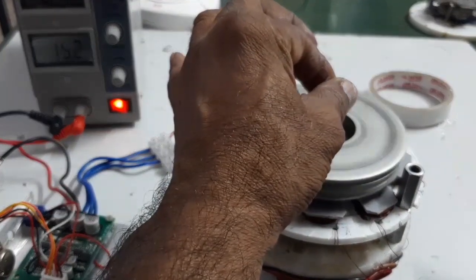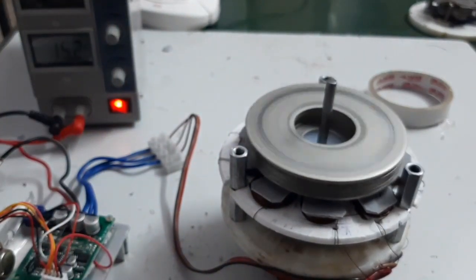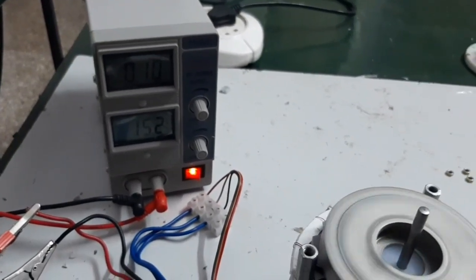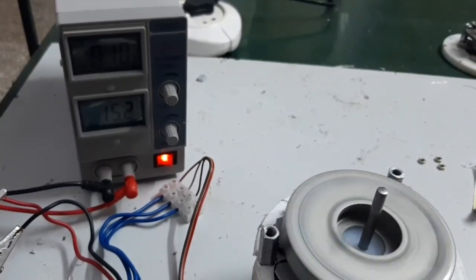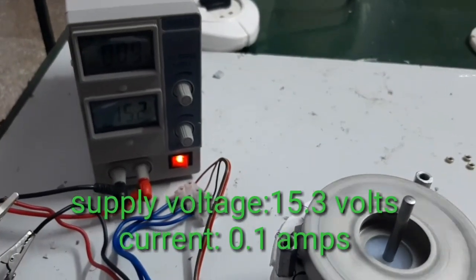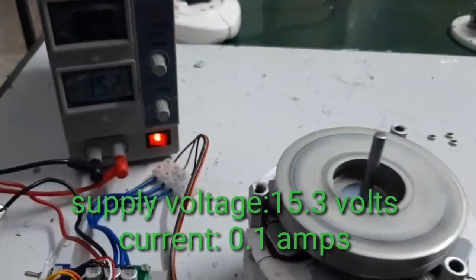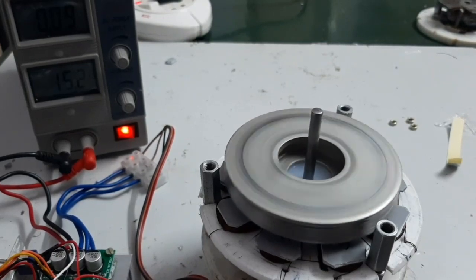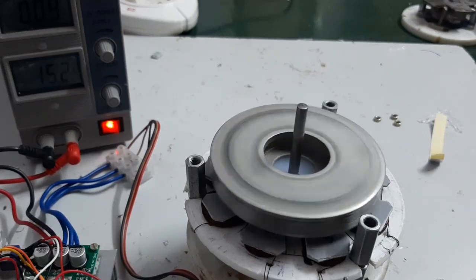High torque motor. Here, look at this power consumption: voltage 15.2V and current consumption 0.2A. I am going to increase the speed.